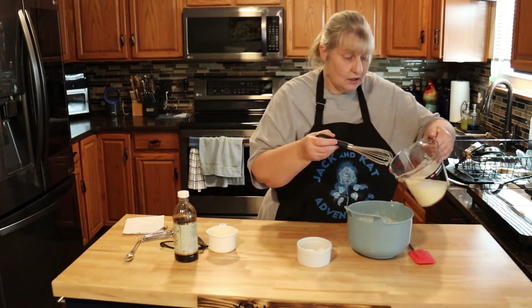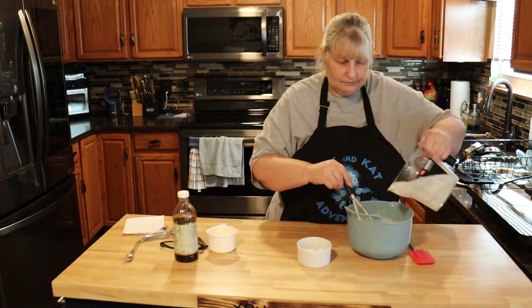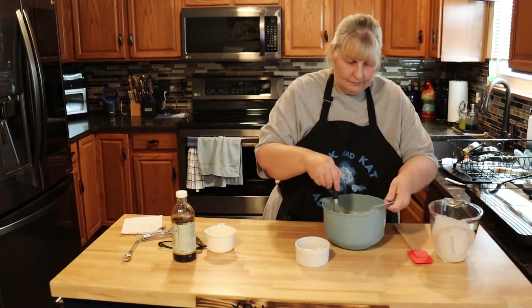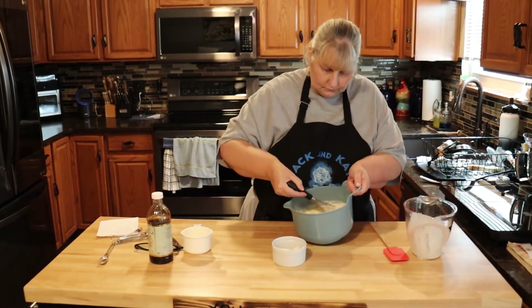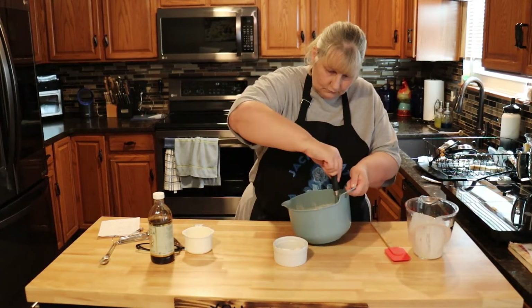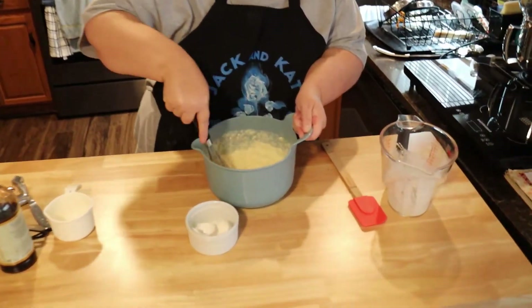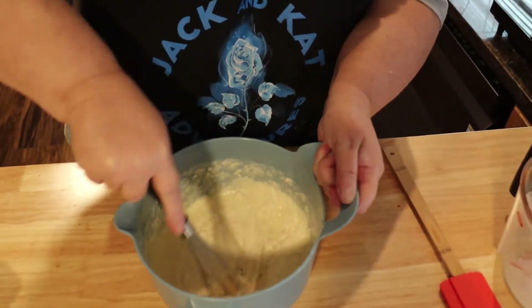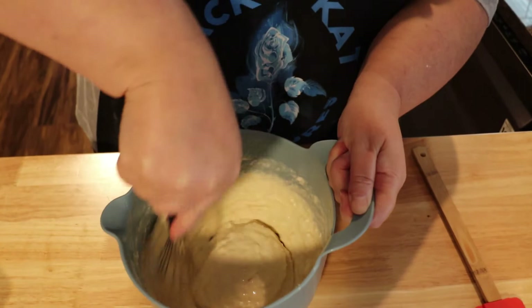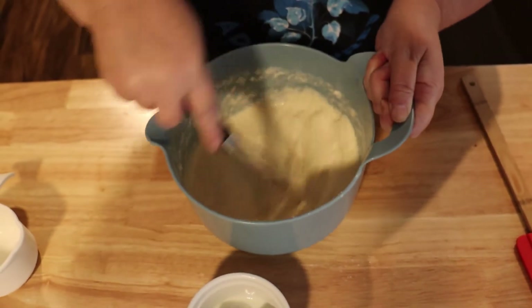Now we're going to add our liquid to our dry — very simple. Just whisk it together and you're going to whisk it until it's smooth.